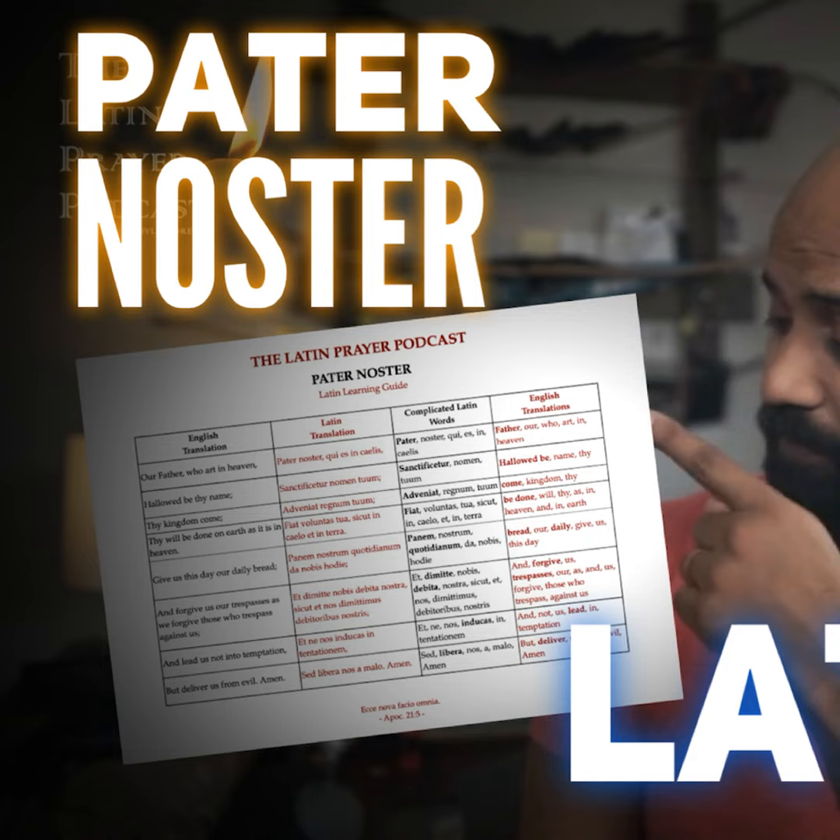Ave Maria, gratia plena, Dominus tecum, benedicta tu in mulieribus, et benedictus fructus ventris tui, Iesus. Sancta Maria, Mater Dei, ora pro nobis peccatoribus, nunc et in hora mortis nostrae. Amen. Gloria Patri et Filii et Spiritui Sancto, sicut erat in principio et nunc et semper, et in saecula saeculorum. Amen. In nomine Patris et Filii et Spiritus Sancti. Amen.